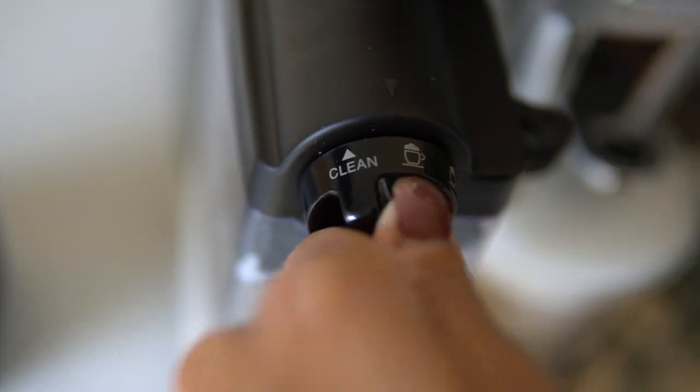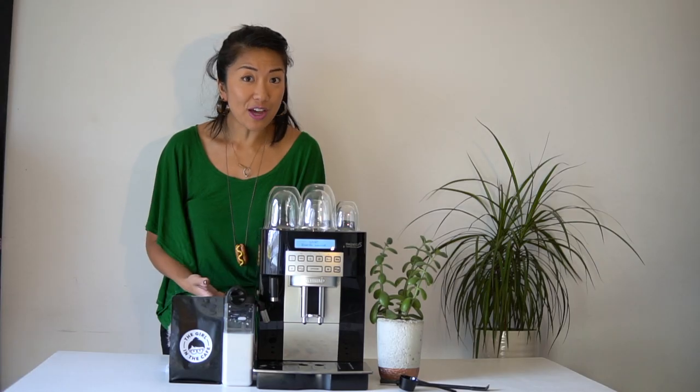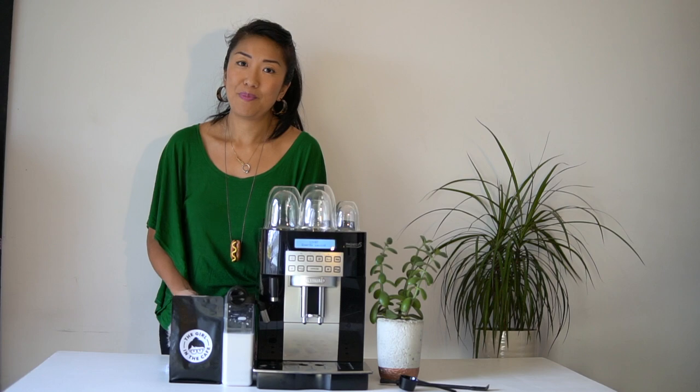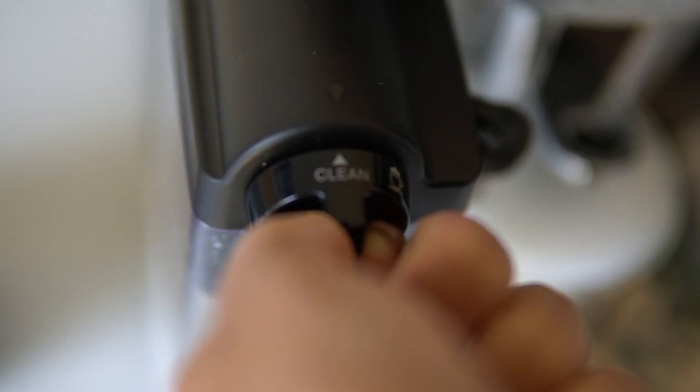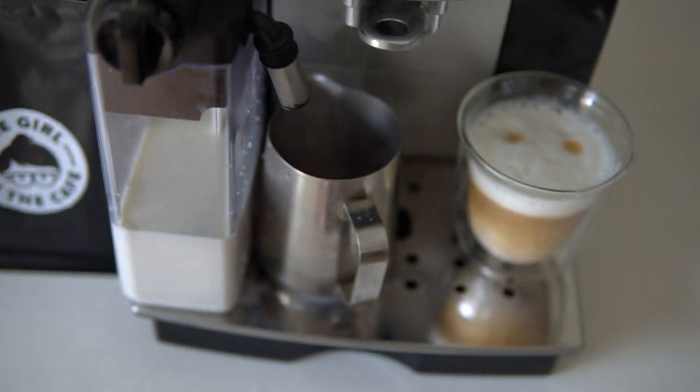This also has a self-rinsing system which saves on time and gives peace of mind. When you're done using the milk, just change the dial to clean and it'll self-clean and flush itself out.